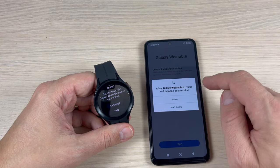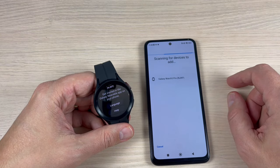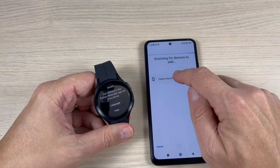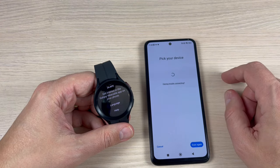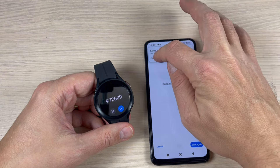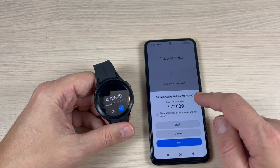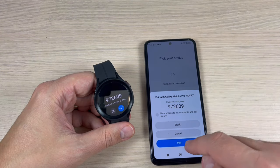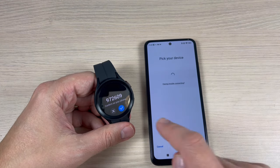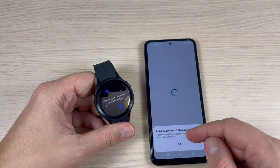Now it's scanning for devices to add. Here is my watch, Galaxy Watch 5 Pro — press on it, then press Pair and Connect. Pair with Galaxy Watch 5 Pro, press Pair because the code is the same. Press check and now it is installing.